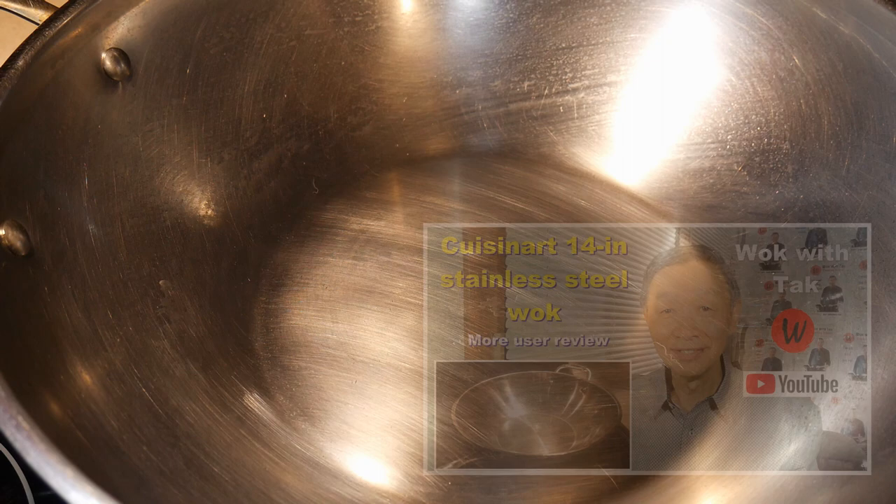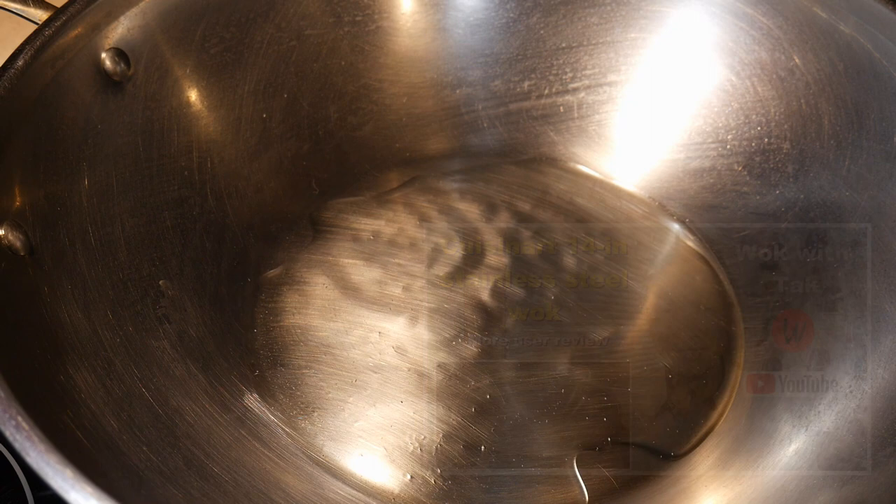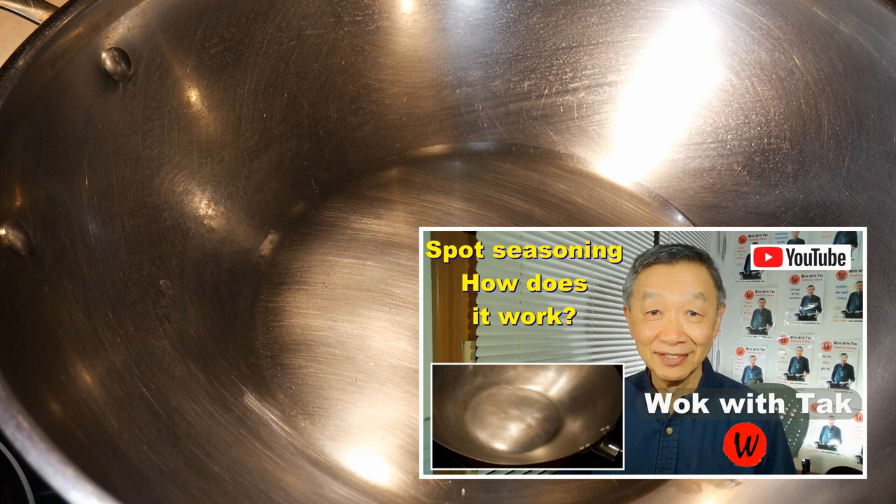I'm going to cook this dish in my Cuisinart 14-inch stainless steel wok, starting out with 2 tablespoons of canola oil. I'm going to season the wok with my spark seasoning method to create a nonstick cooked surface — this is probably the most efficient method for seasoning a wok. Basically, I heat up the wok until the oil starts to smoke gently, then turn down the heat and let the oil smoke for another 15 seconds. After that I turn the heat back to high and I am ready to cook.